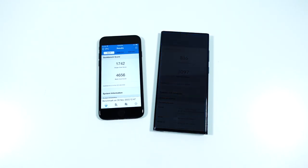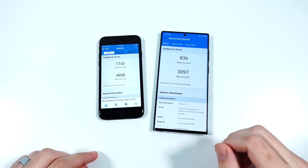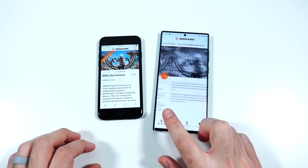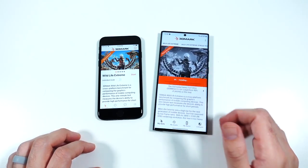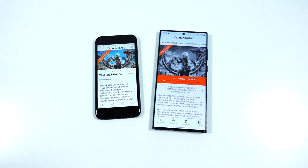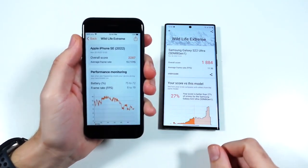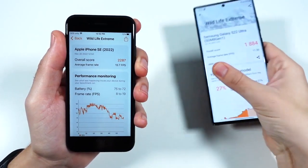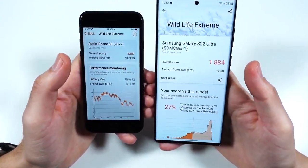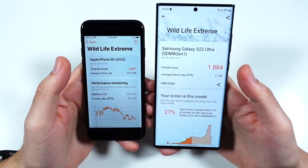Here are our final Geekbench scores: 1742 single-core on the SE versus 836 single-core on the Samsung. When it comes to multi-core score, it's not even close — the SE blows away the Samsung. In the Wildlife Extreme test, the SE also wins: 2287 overall score versus 1884 on the Samsung. The average frame rate was also higher on the SE, so the actual gaming performance would probably be a little bit better on the SE.